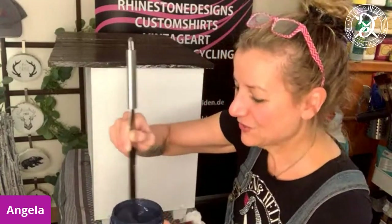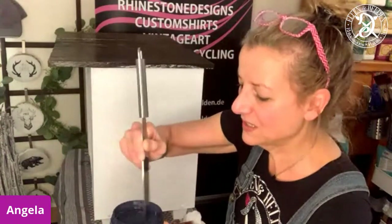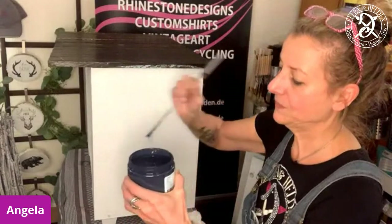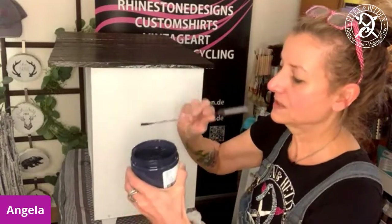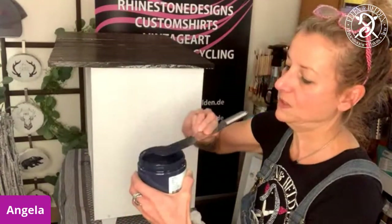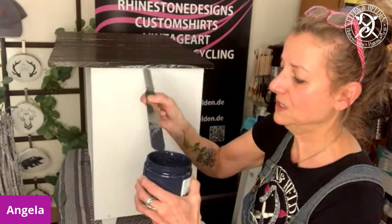Hi Michelle, glad you're there. The chalk mineral paints have about 30 days curing time, and the Silk All-in-One Mineral Paints have about 21 days — so about three weeks opposite to four weeks.